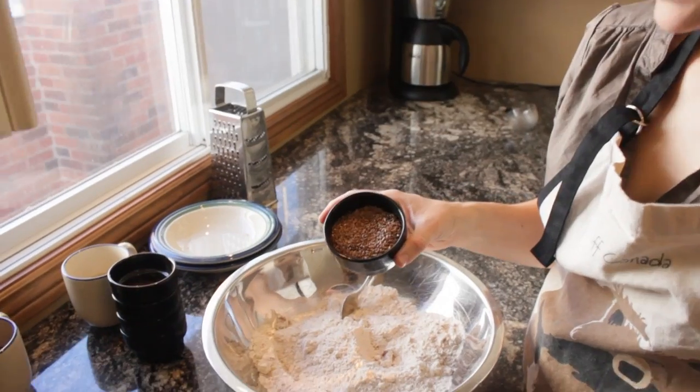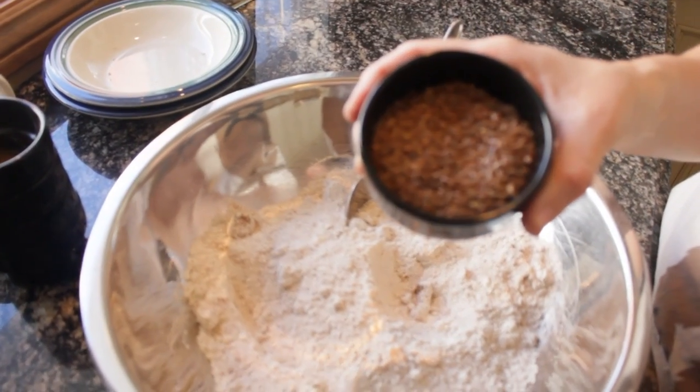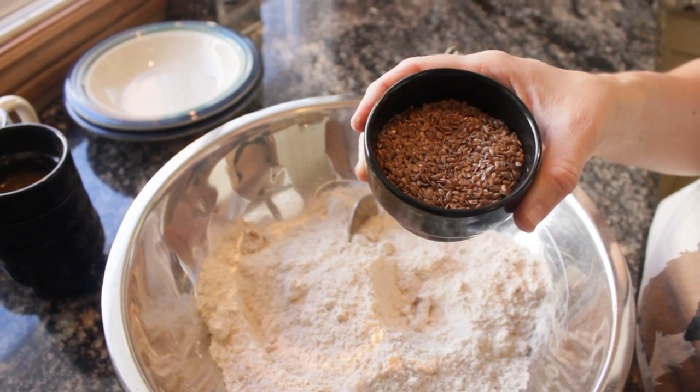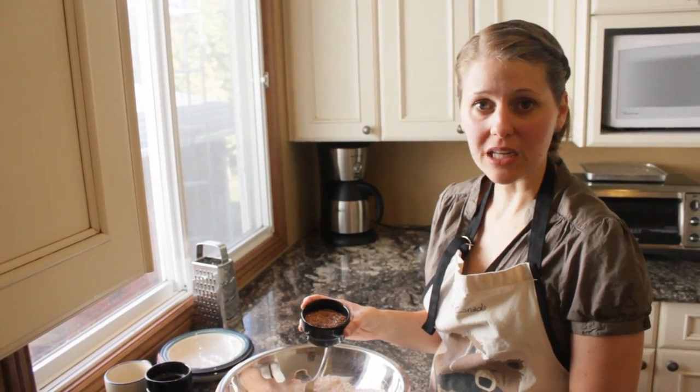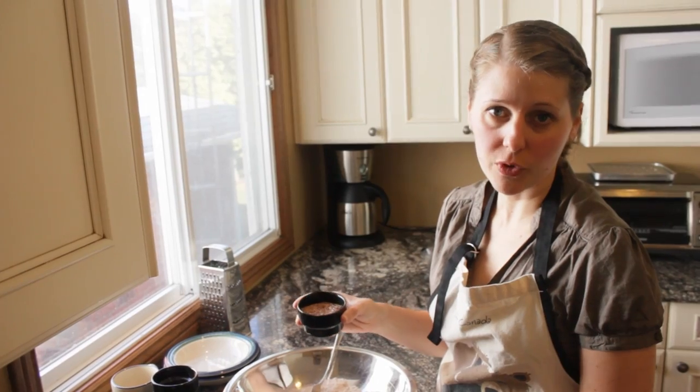I have a quarter cup of flaxseed. I'm going to crush this. The reason why I don't buy the ground flaxseed is because it can go rancid. So I buy the whole stuff, I keep it in the freezer, and I grind it as I need it.